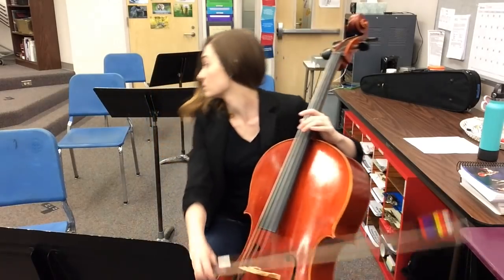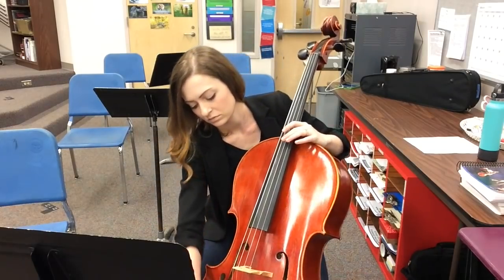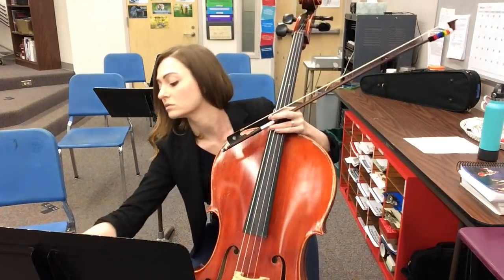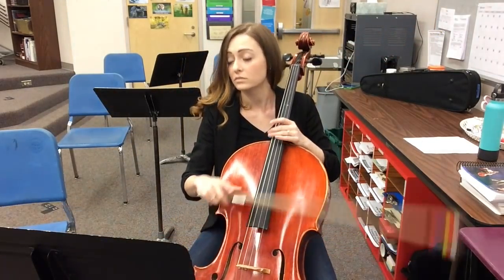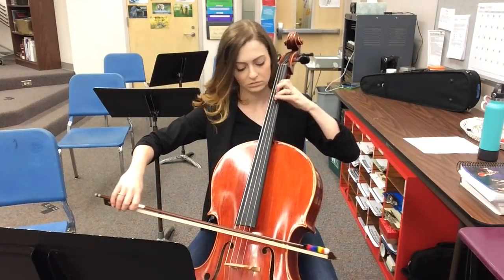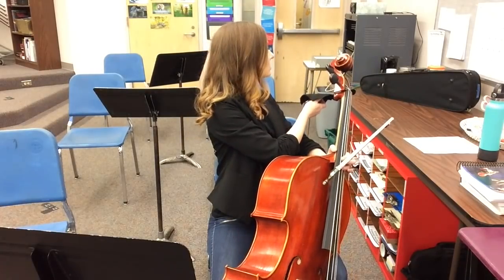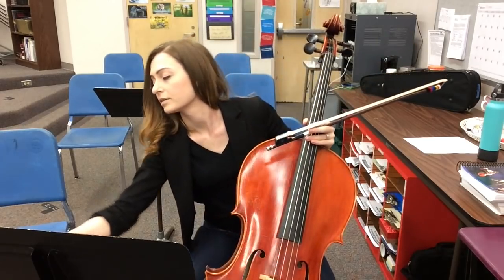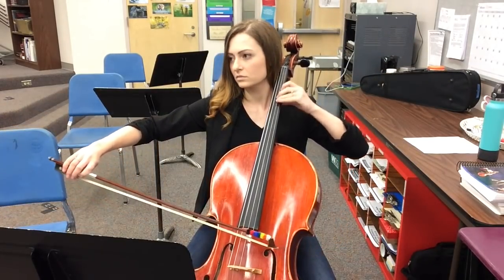Hey, can I borrow your rosin? Oh, yeah. Do you have any rosin? Oh, yeah. Hey, I left my rosin at home, can I use yours? Oh yeah, here. Is that rosin? Can I borrow it? Hey, can I use your rosin? Hi, can I use your rosin please?